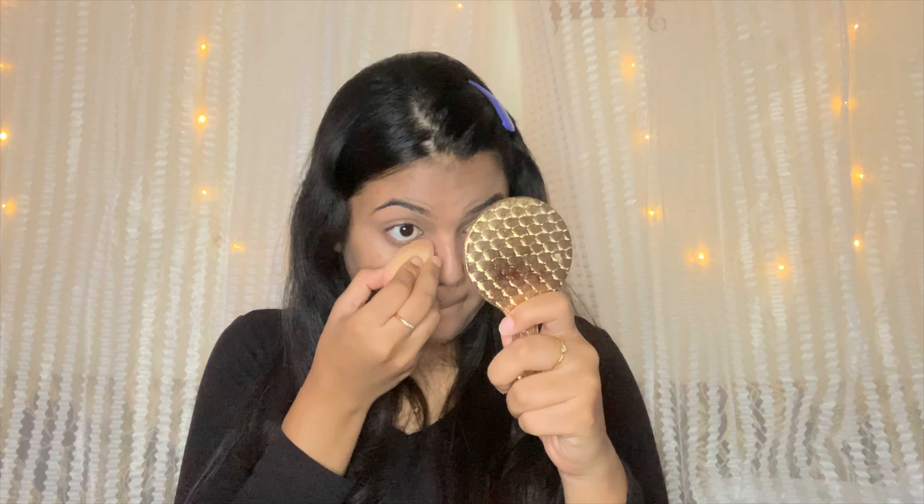I use a damp beauty blender to blend the concealer. I blend it well and I have a lot of coverage so I don't need to drag it — I just pat for sheer to full coverage. Then I am going to bake the concealer with a powder to set it. I set my face and then prepare the eye area for eye makeup.